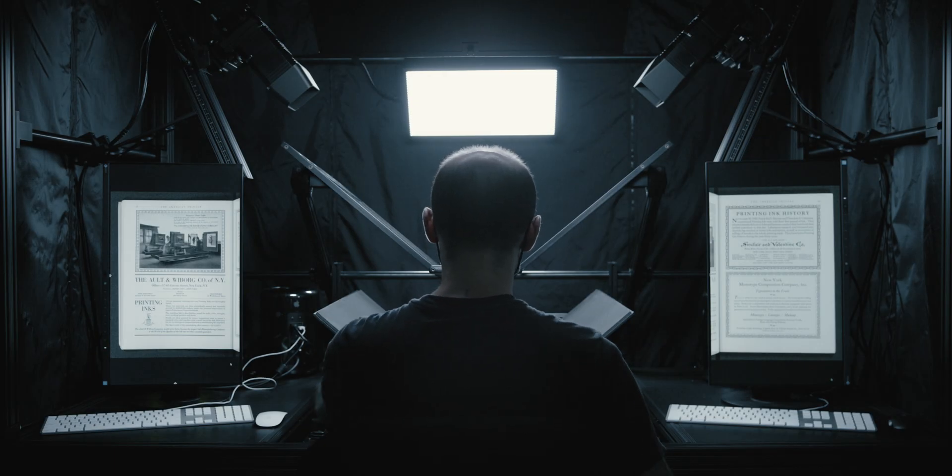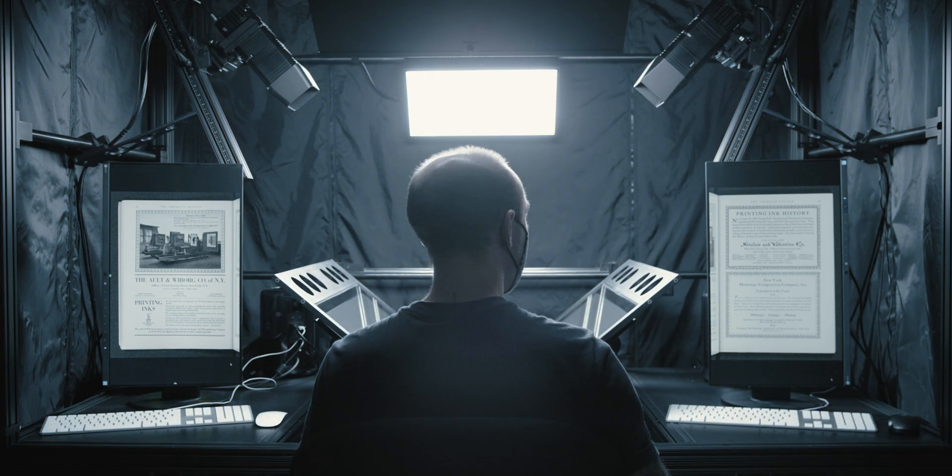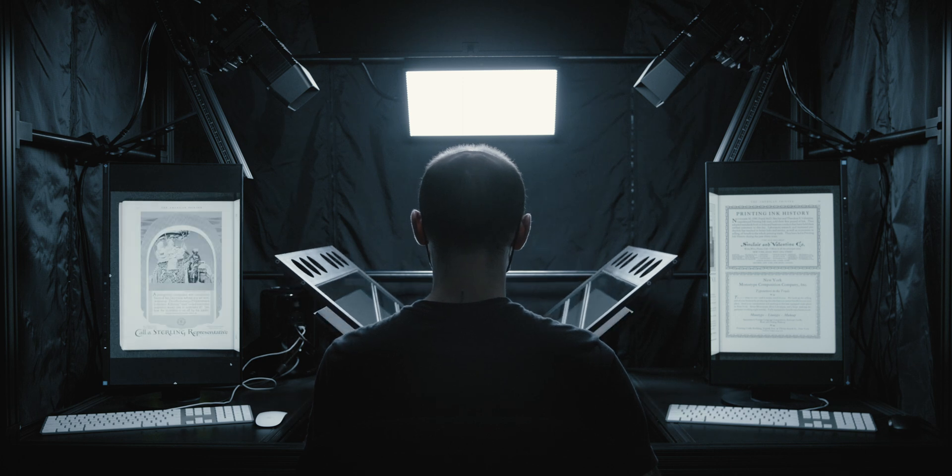The BC100 is trusted by institutions worldwide, like the New York Public Library, the Getty, the Swiss National Library and the Smithsonian, for digitizing their bound, rare and fragile special collections material.